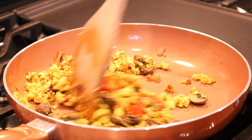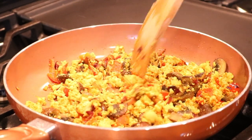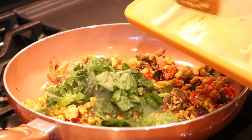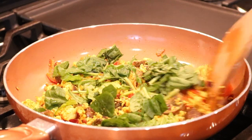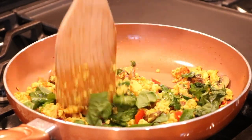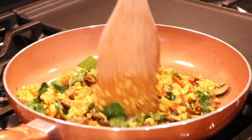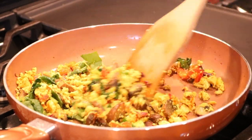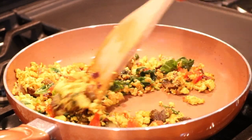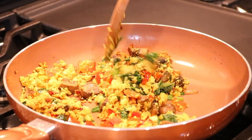Now it's nice and crispy, just the way I like it. I'm going to add my last ingredient, which is the spinach — just going to fold that in. Doesn't that look yummy, you guys? It smells amazing!